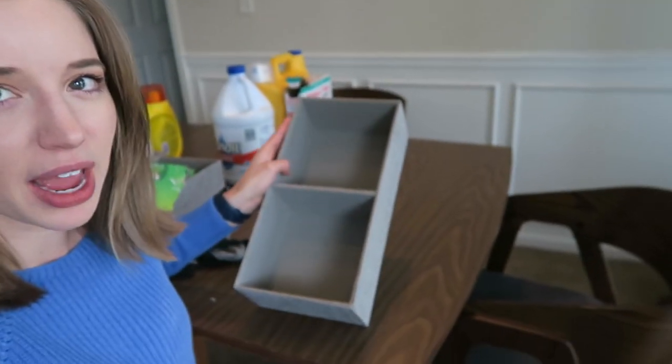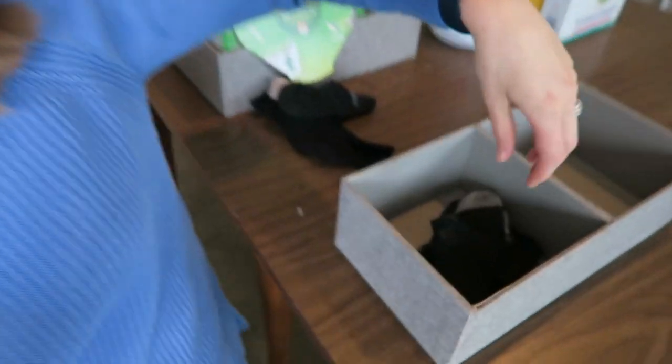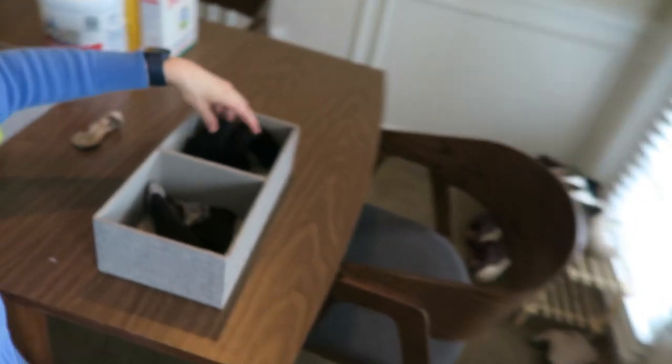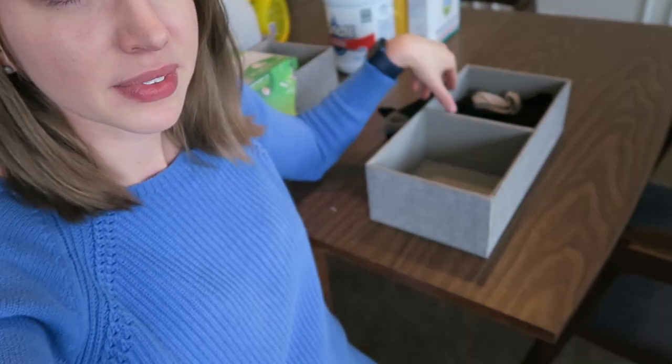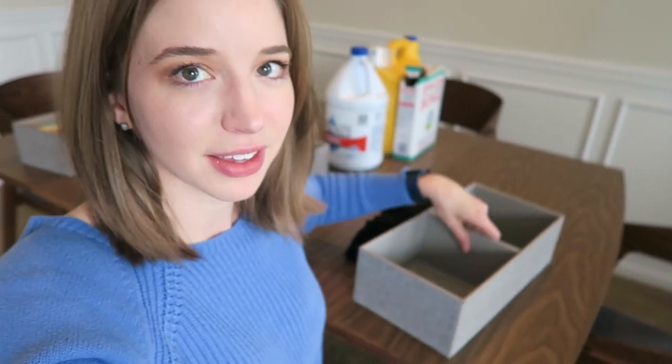I thought I would share my process for what I do with socks that don't have a match after they get out of the dryer. I have a bin with two sections. After washing one load of laundry, any unmatched socks go in the front section. After a second load, I check if any new unmatched socks belong to any of those in the front, and if not, they go in the back section. After a third load, I check for matches again, then throw away anything in the front that still has no match — because if you haven't found it after three loads, you're not going to. Then I flip it around and start the process all over again.